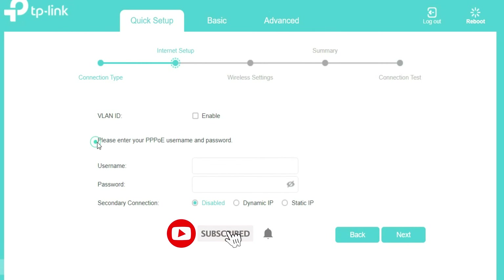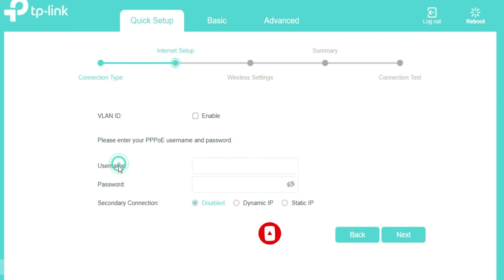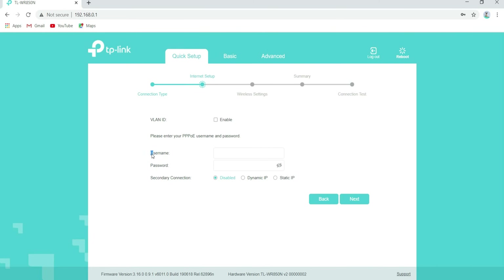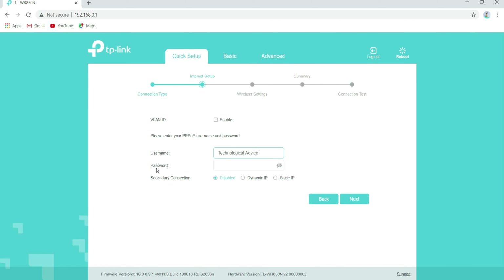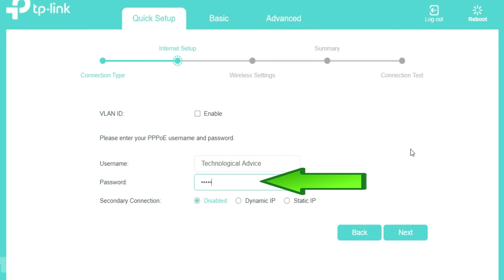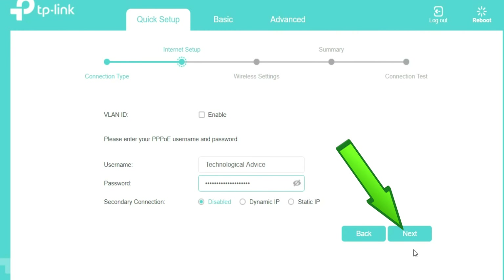Enter the PPPoE username and password provided by your broadband provider. First type your PPPoE username, then type your PPPoE password. Click on Next.